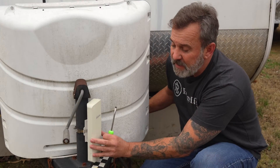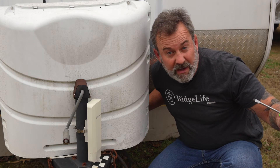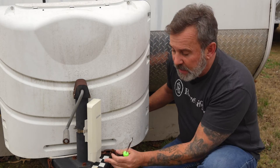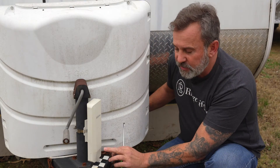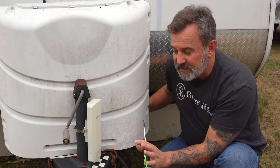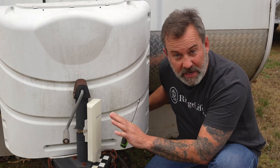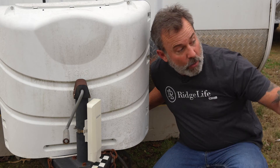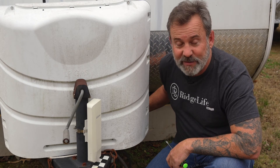Do the same thing over at the receiving end on the camper trailer — got it lined up with the master antenna. One thing you need to make sure you do: once you plug it into the PoE adapter, there's a switch on each unit that says Master/Slave. The receiving one at your remote location needs to be on S for Slave. Over at the main antenna, M for Master. It's that simple.